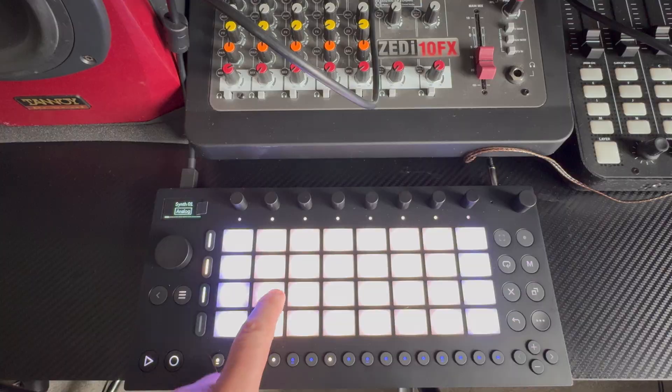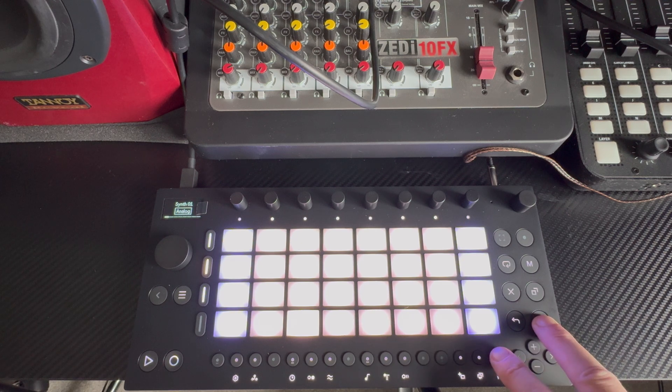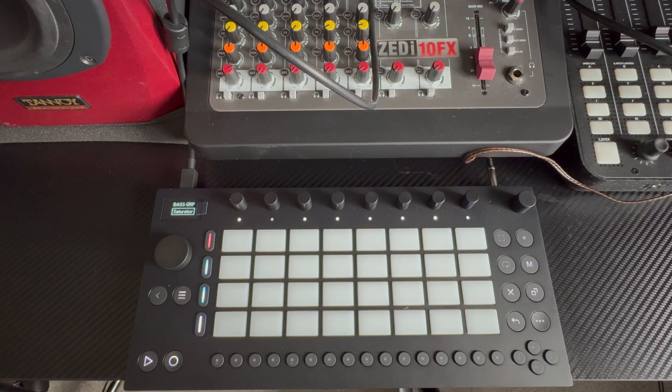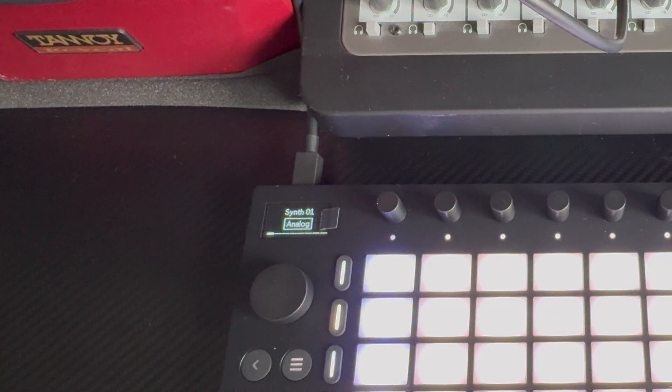In Control Live mode we can use the Move to input notes, we can quantize those notes, we have access to things like select and delete, we can start and stop playback and start and stop recording. And when we select a new device in Live, the Move will automatically map itself to that device to give you real-time hands-on control over the device's features.